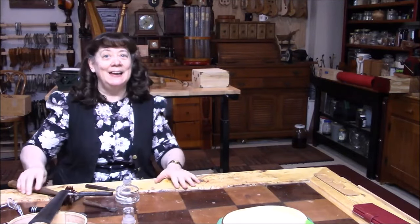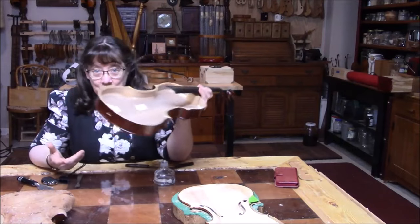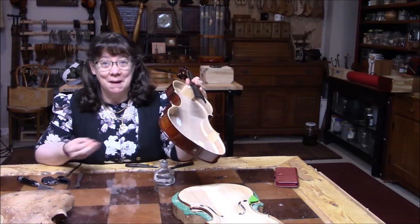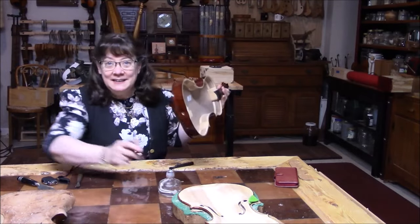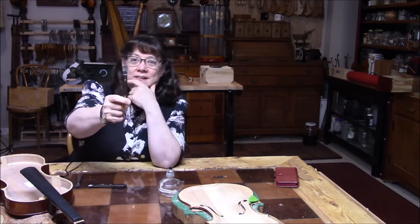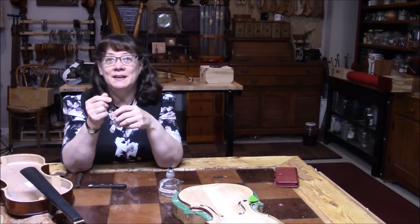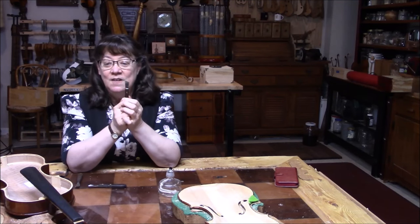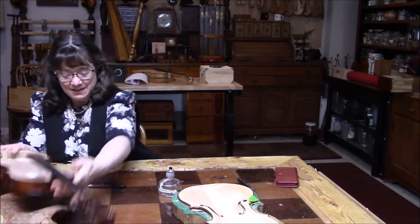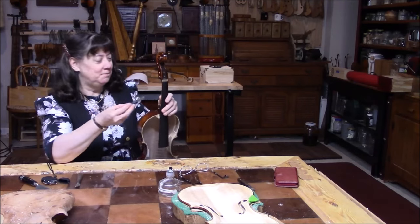I'm going to take a little break and pray to get that off. An update on getting the fingerboard off: I'm basically going millimeter by millimeter. I tried some heat but that didn't seem to make any difference. It just takes time and patience. But guess what - it broke off the tip of my little knife, which we can reshape, but it just shows you how strong this glue is that it would break the knife rather than open up. Crazy. I'm about halfway down but not all the way through.